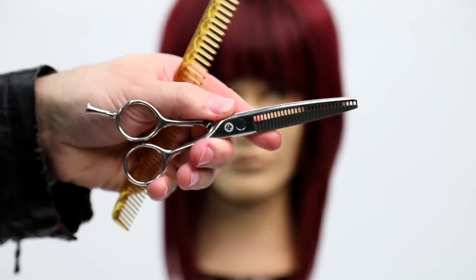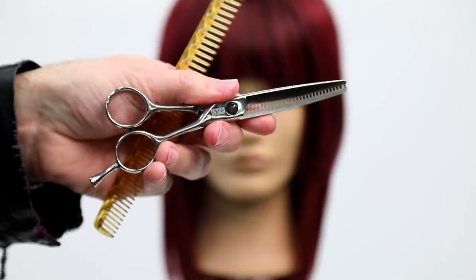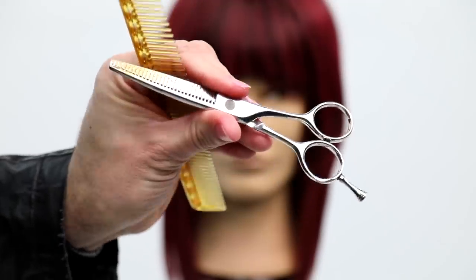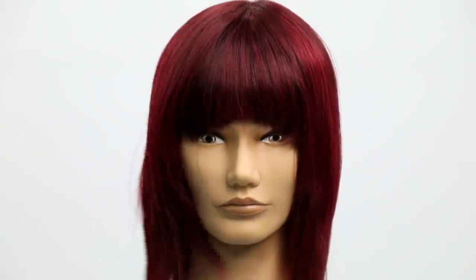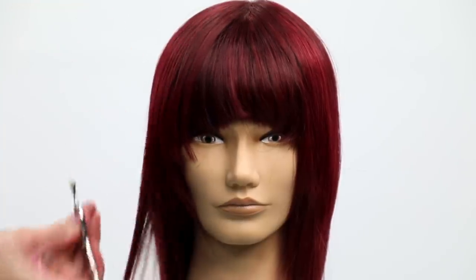This is the Matt Beck texture scissor — also not available yet but coming soon. I'm going to slide into the fringe a little bit and skinny it up as I work through. It's a quick technique and you can work this scissor from both sides. Been using it for about six months and love it — just working through and sliding out.